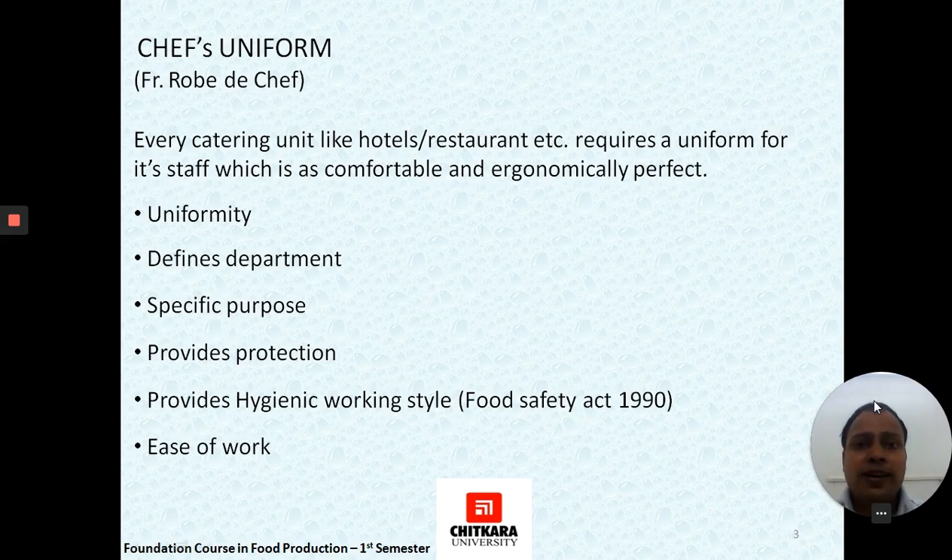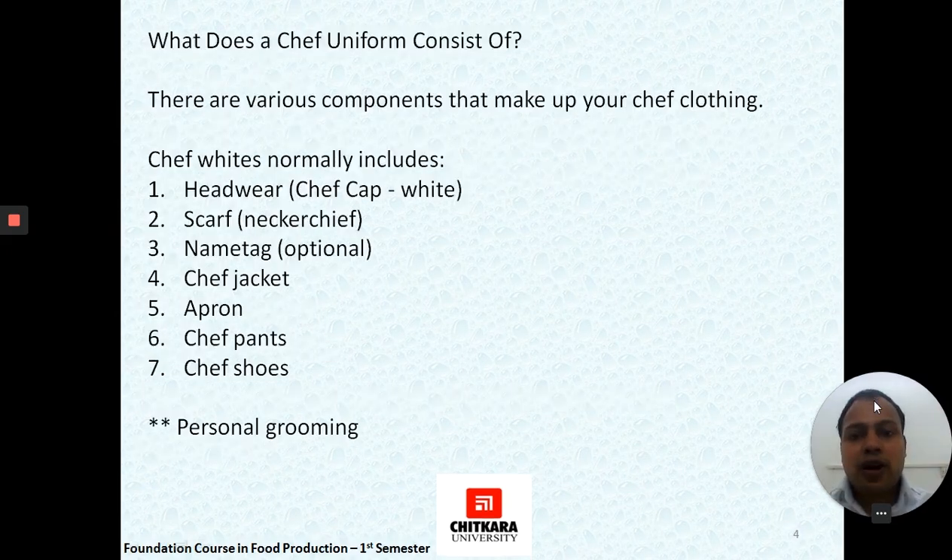Each uniform should be made in such a way that it provides protection and is ergonomically matching with the employee's work area. It should also be hygienic and worn in such a way that it goes hand in hand with the employee, not producing any hindrance while working, ensuring ease of work.